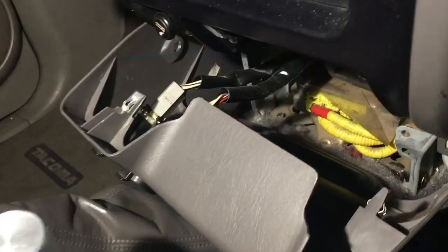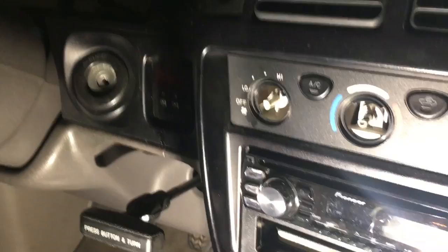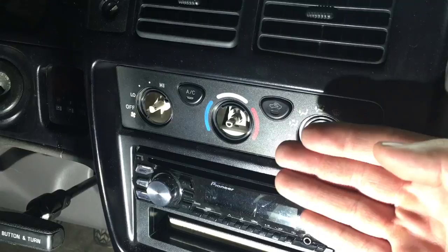Go ahead and grab this and pull it out a little ways — you can see those two clips right there, you've got to remove both of those. Take these knobs off and put them somewhere you won't step on and break them. This bezel right here is super flimsy so you've got to be really careful when you remove it. I usually pry up in a couple spots to get it loose and then just yank it.